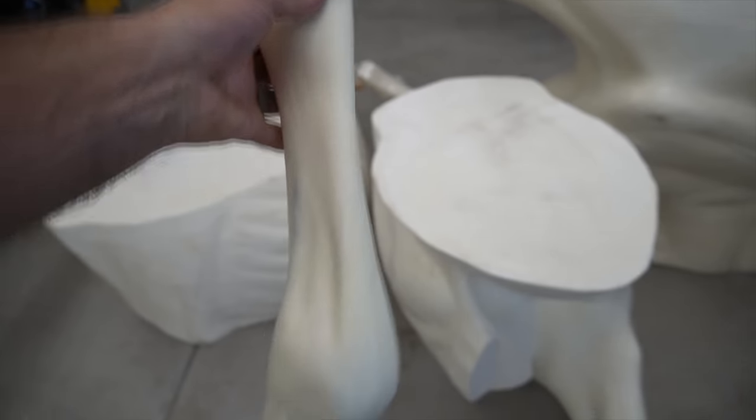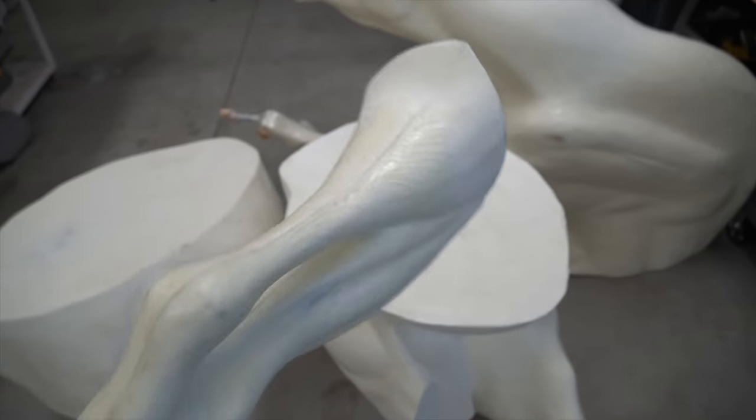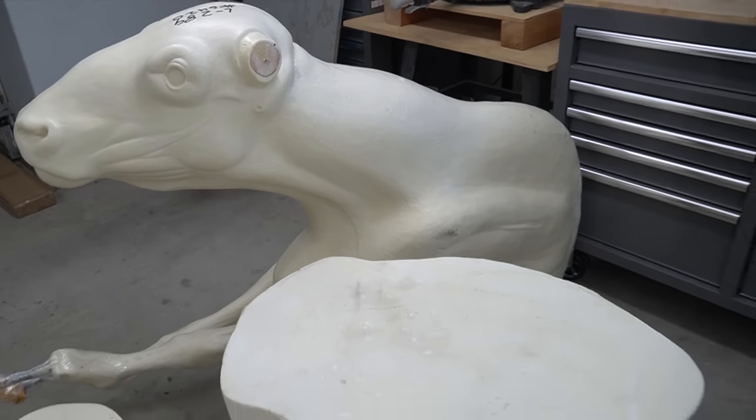If you've seen my videos before, you know that I love carving them, usually out of pink insulation foam. I recently discovered these polyurethane foam taxidermy forms and I wanted to see if this could possibly work.